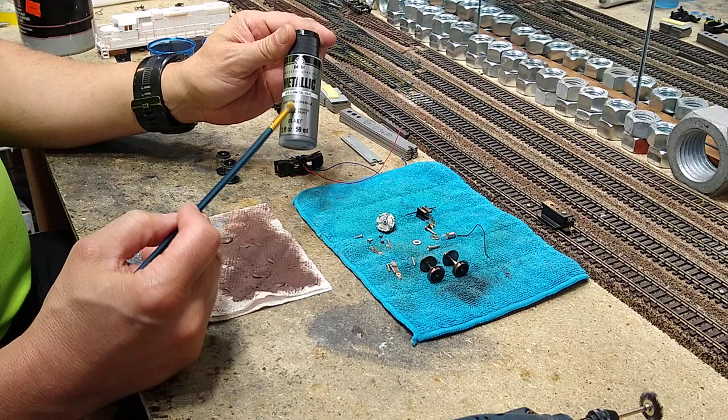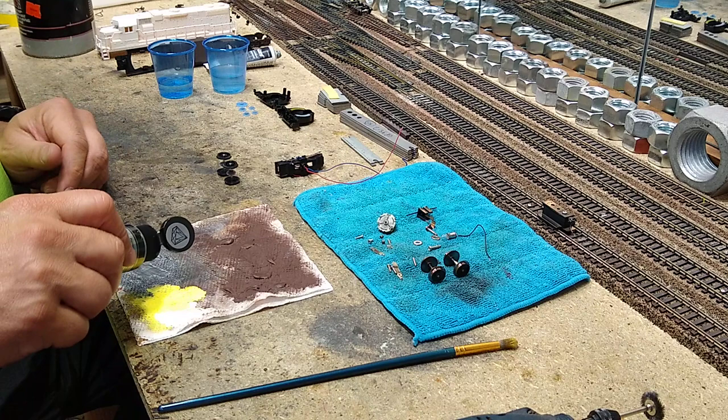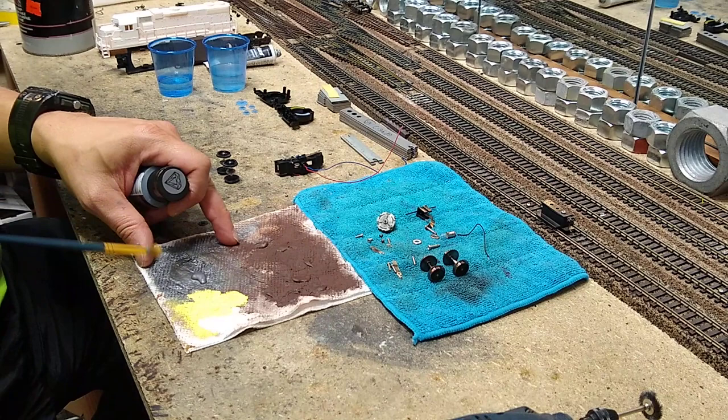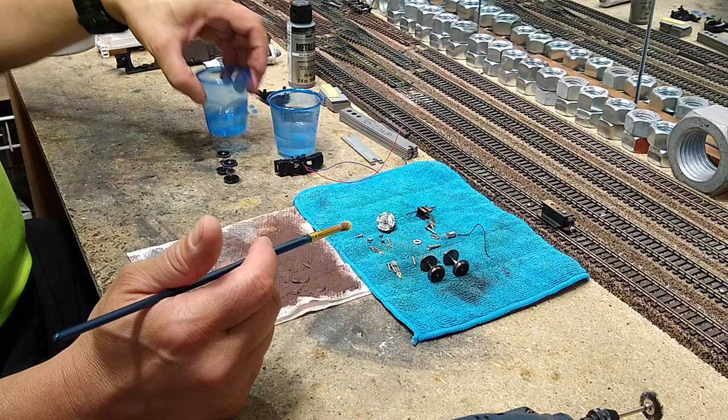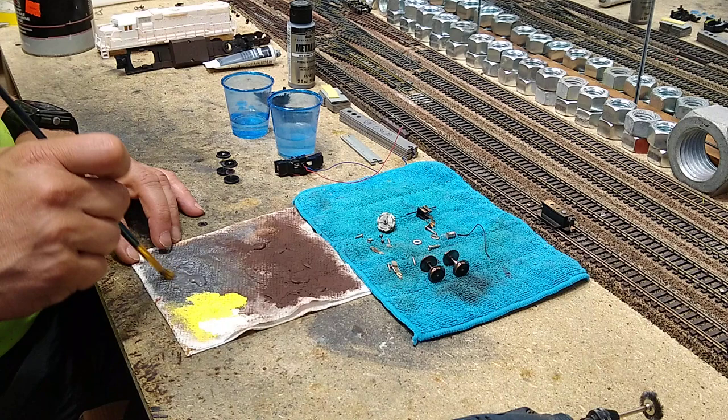This metallic gunmetal gray paint came from Walmart — it was like 75 cents. It's an acrylic and it's pretty good stuff. I use it for dry brushing. I pour a dot on a paper towel, and I've got water and 91% alcohol here. I'm going to take a little bit on my brush — I just cleaned it, it's got a little alcohol on it — and I'm going to get a little bit on a round tip brush.